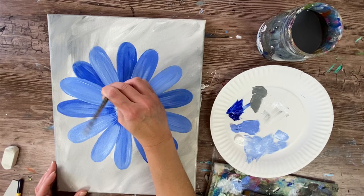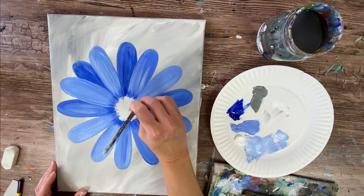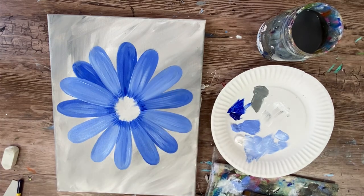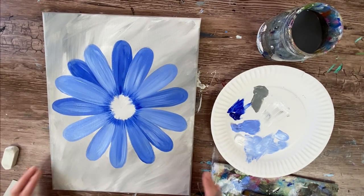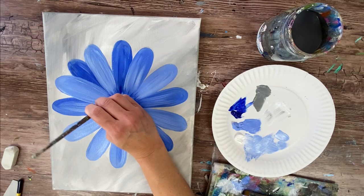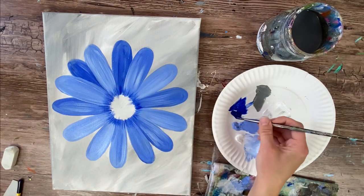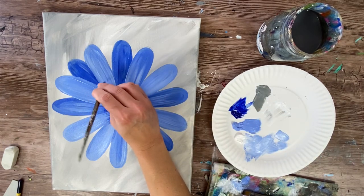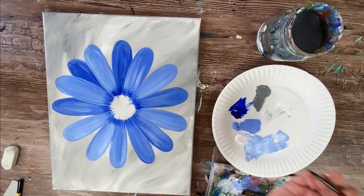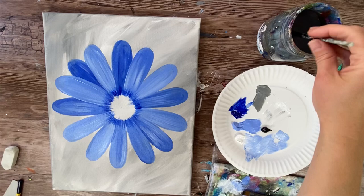I'm using just the tip of the round brush here. One tip for this technique: press firmly at the very base of the petal and then release pressure as you lift — so the line starts thick and gets thin. If you want it even darker, you can go back and add a second layer of ultramarine blue over the first layer.